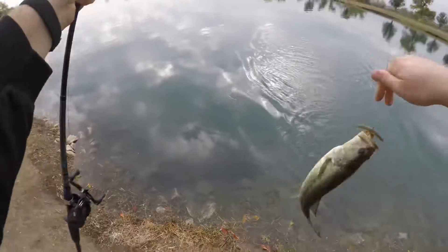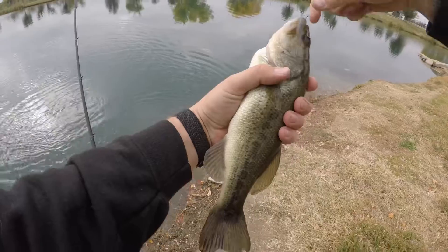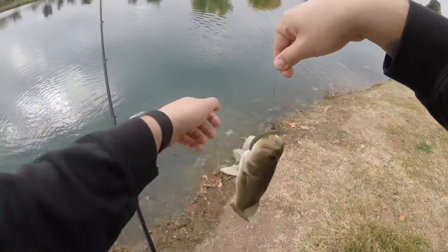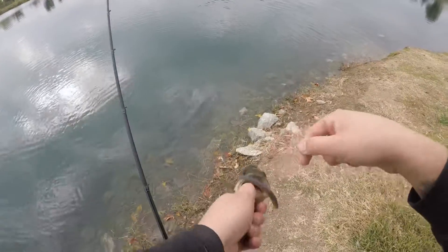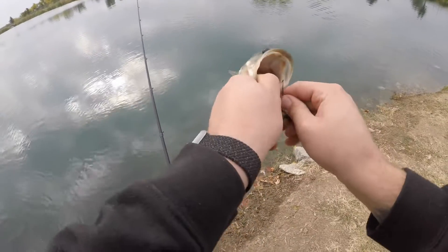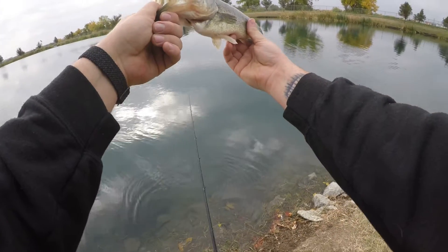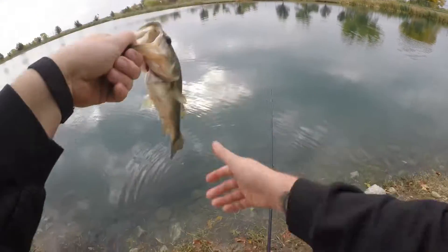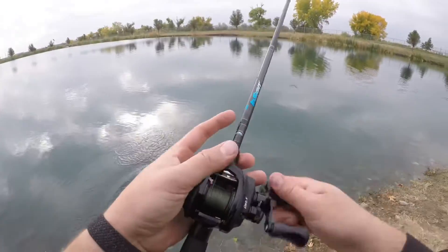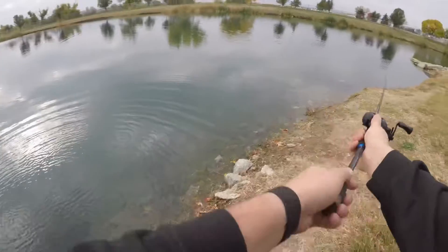Come here, baby. Calm down. What is going on with this bass's neck? Please calm down. Oh my goodness gracious. What is going on with this bass's neck? You can look at it — it's like it's got a skinny neck and a thick body. Must have gotten hit by something. Nice and slimy blue toilet water on my hands.